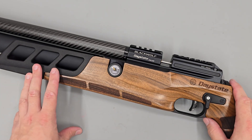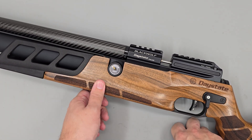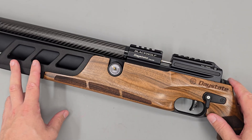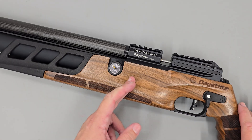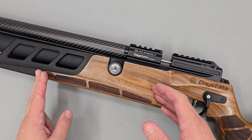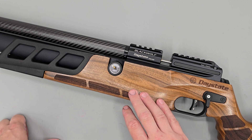Hello and welcome to this video on the Daystate Blackwolf. In today's video I'm going to be showing you how to adjust the regulator of the rifle as well as giving you some information on it. The key takeaway of this rifle is that the Blackwolf features an externally adjustable regulator, and we can increase the regulator pressure whilst the rifle is pressurized, nice and safely.